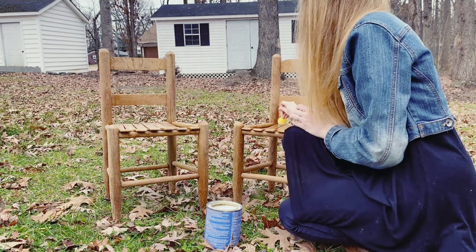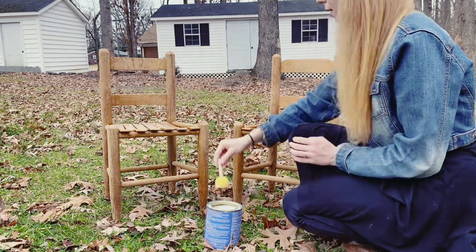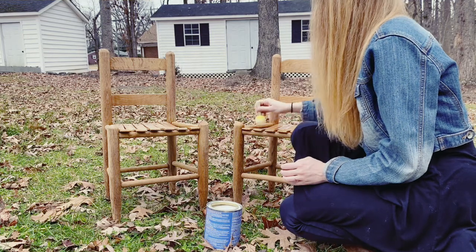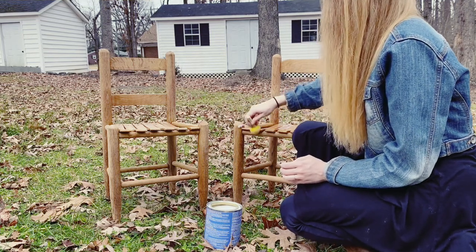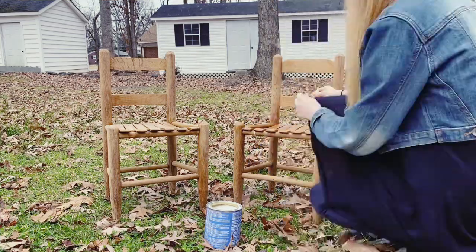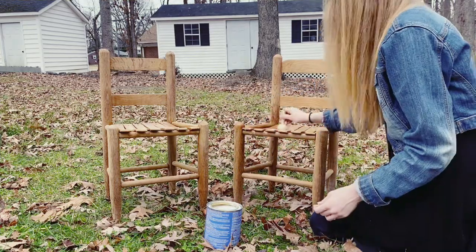I didn't use any specific technique for this. I just put it on the sponge and smeared it on the chair. I did use the small sponge for all the little crevices, and I made sure that there was no standing liquid on the chair because that can make certain spots darker.